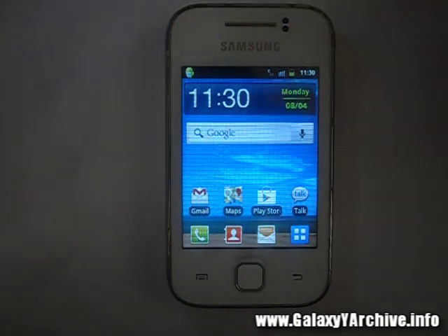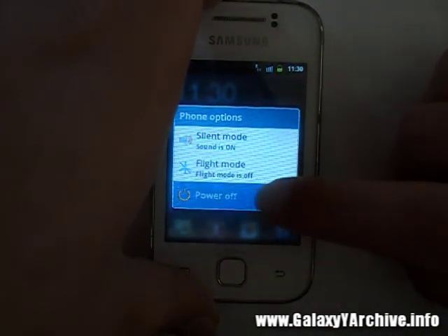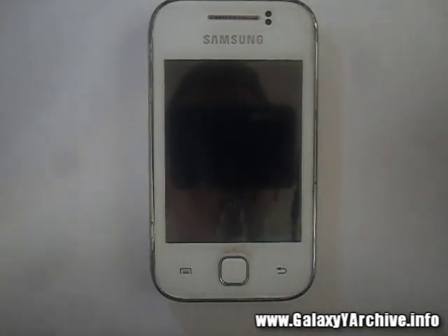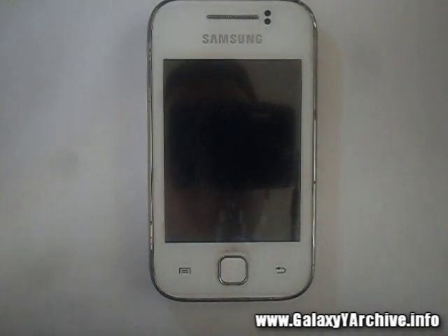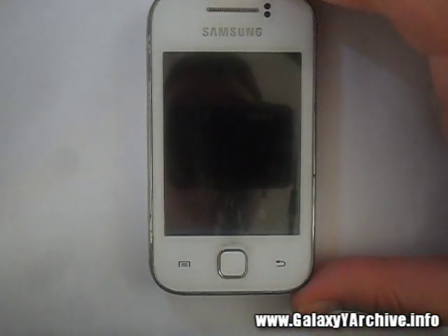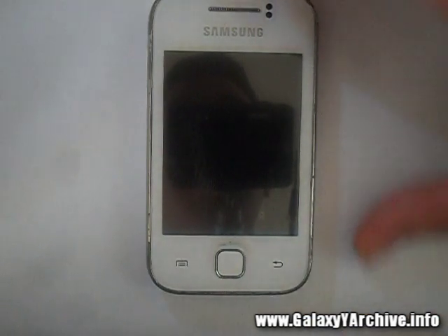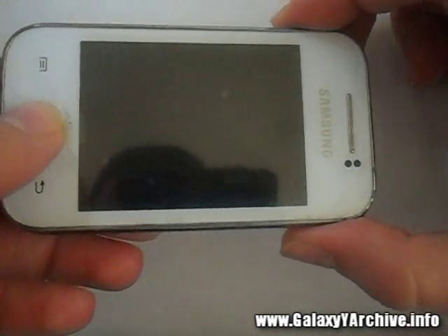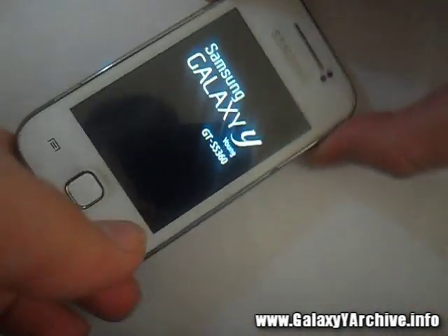The first step is to power off your phone — power off your Galaxy Y. For the next step you're going to need ClockworkMod recovery. If you do not have it, you can find a download link in the video description. Once your phone is completely powered off and you hear the little vibrating sound, the next thing we're going to do is boot into recovery mode. Hold the home button, the power button, and the volume up button together.